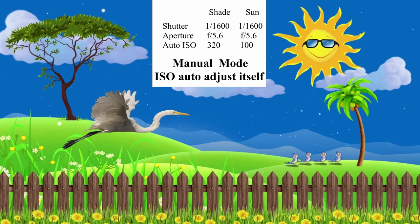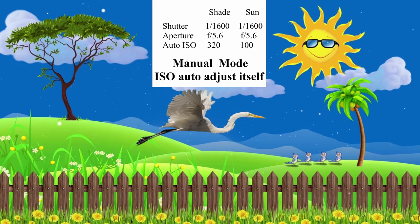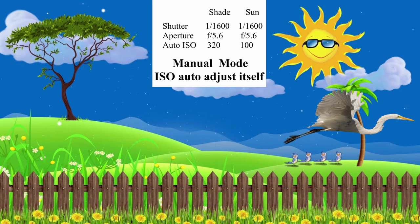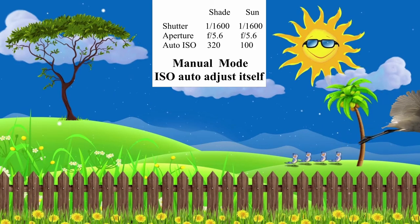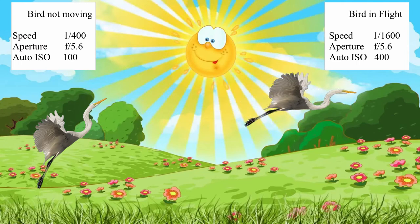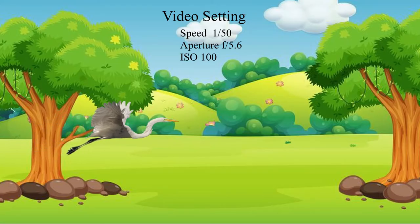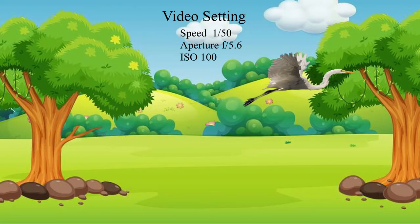Here are my camera settings in different scenarios. First, a bird is moving from a shady to a sunny area. Second scenario, one bird is not moving and the other one is flying away. Third scenario is how I do my video setting.